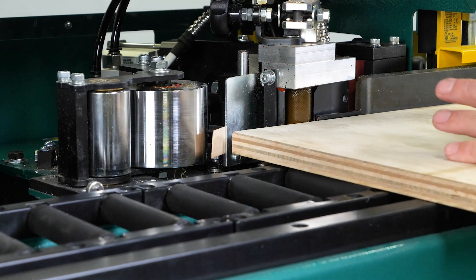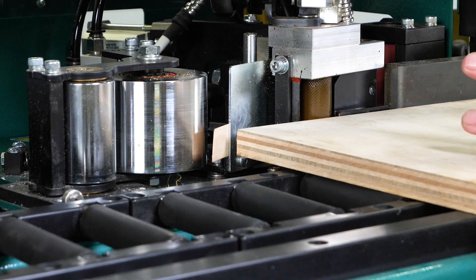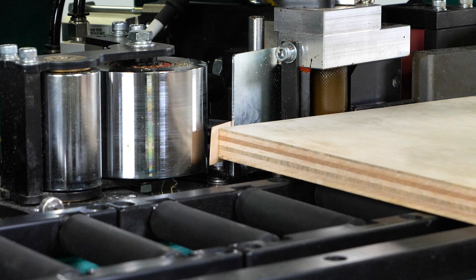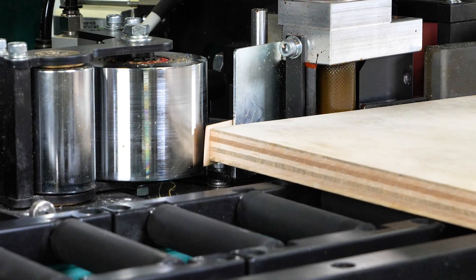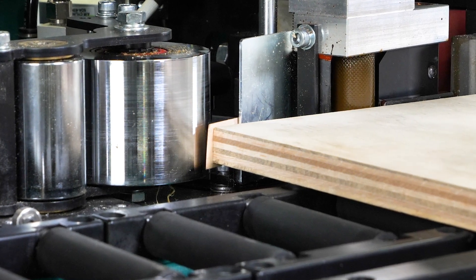At this point we want to make sure that the board lines up properly with the edge banding tape, or that the edge banding tape lines up properly to the board. As we bring the board forward, we want to make sure that the board is centered on the edge banding tape.